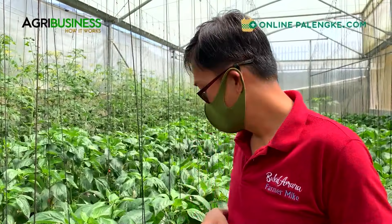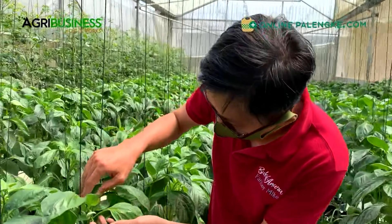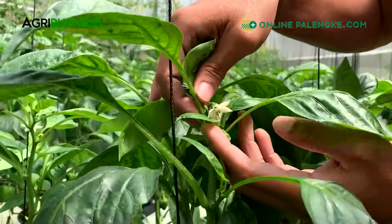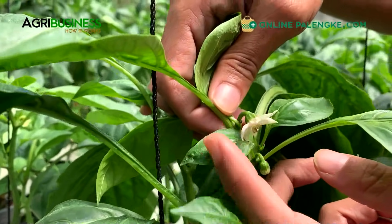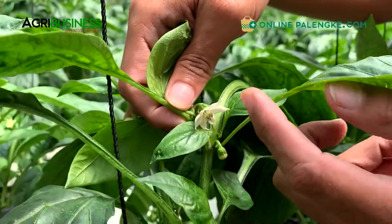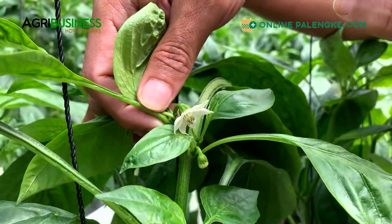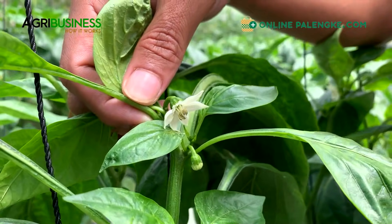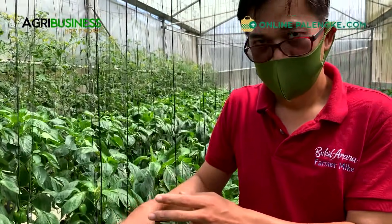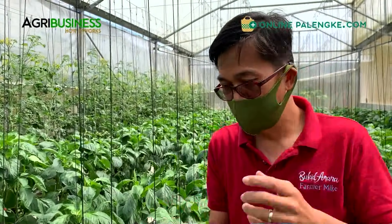We support the plant at this stage by feeding more potassium, because potassium helps in nutrient absorption. We lessen the nitrogen, because if you have too much nitrogen the leaves may become too soft and the plant will drop the fruit as well. If you overdo the nitrogen, it will drop the fruits. At the same time, look at the flower here - make sure the pollen is already falling out, may powdery na lumalabas - that's a good sign of pollination.